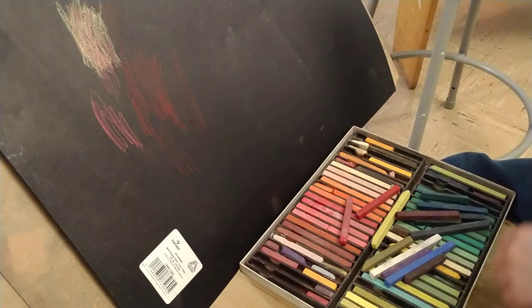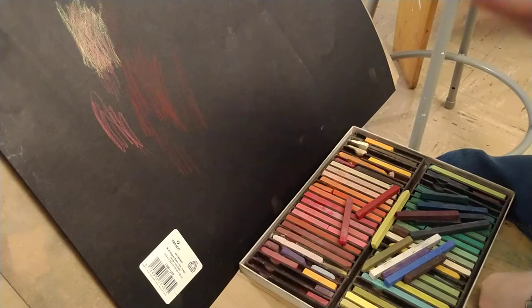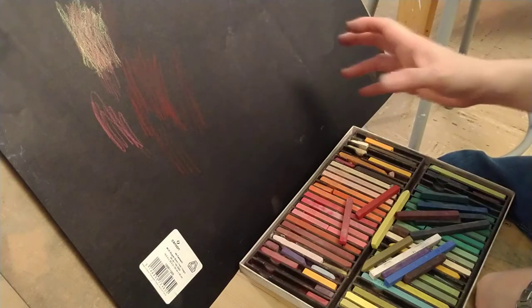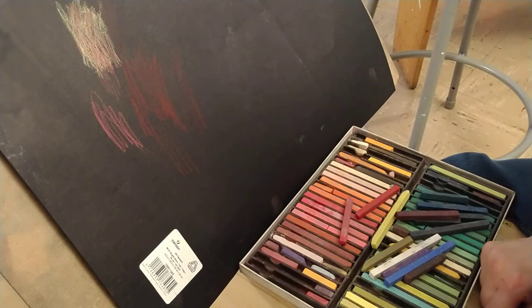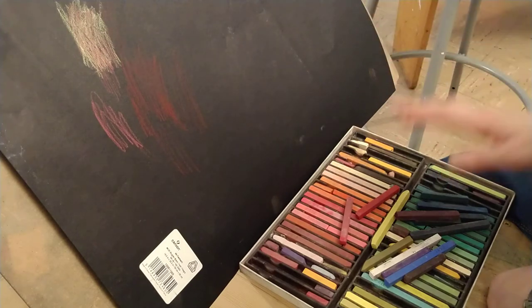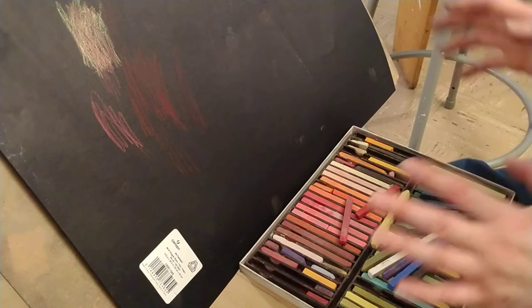Bear in mind that the fixative will darken the value of your drawing. Your highlights may be really bright, and then you spray fix it, or your light values may be really bright, and then after five coats you realize it's not that bright anymore. Just know that that happens — fixative will do that to a charcoal drawing, a pastel drawing, a pencil drawing. It will definitely knock the value down a few values darker, so just be aware of that.